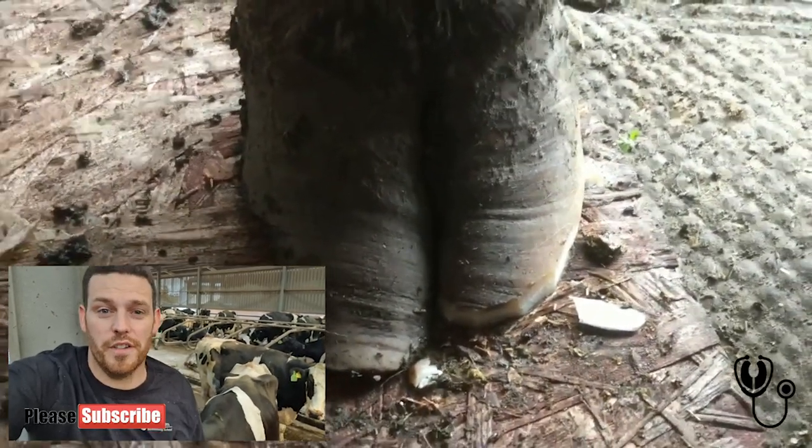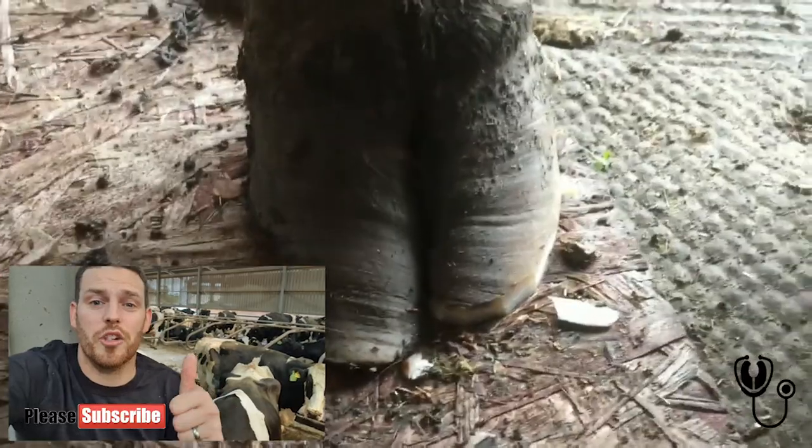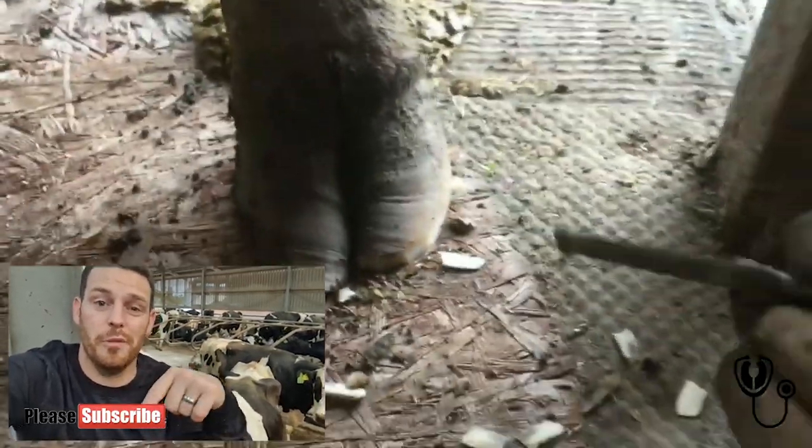Guys, I really hope you've enjoyed this video. As always, click the subscribe button and give me a like if you like it. Also, comment down below what you think.